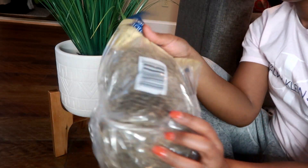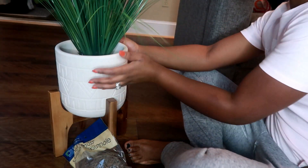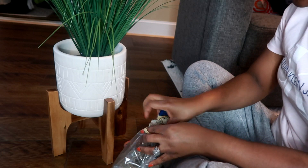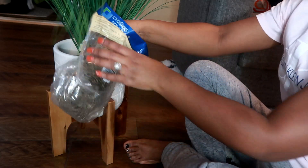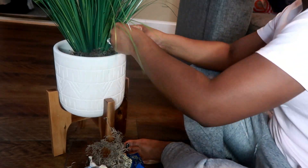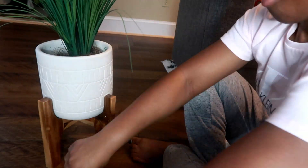I'm going to add some Spanish moss, just a little bit around the plant. I think that'll make it pop a little bit. With the moss inside, it looks pretty real and it looks cute.